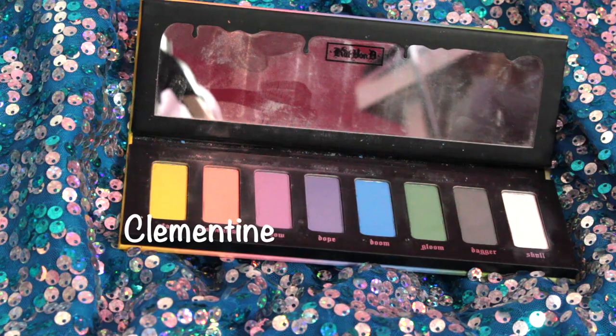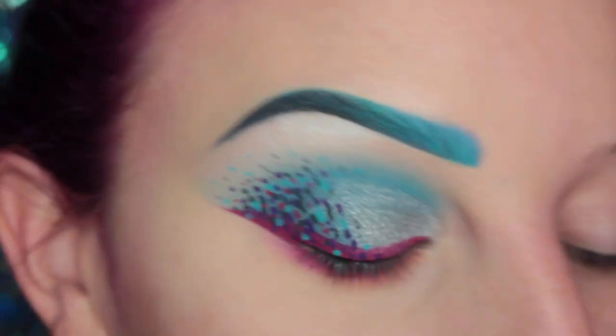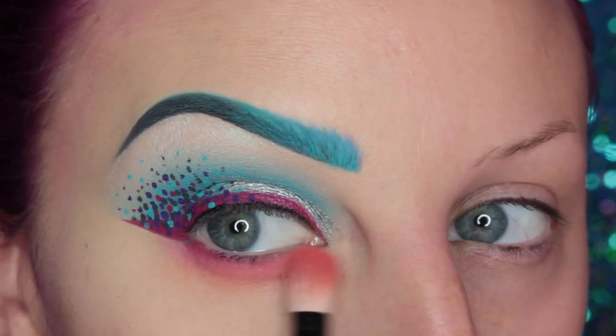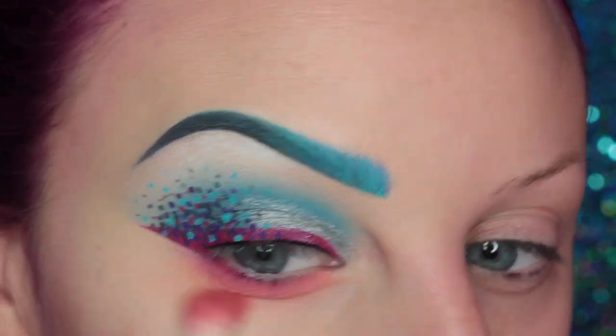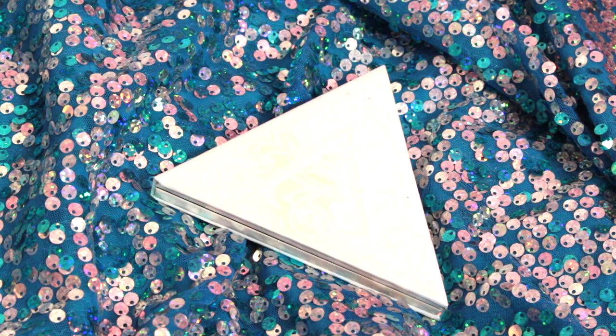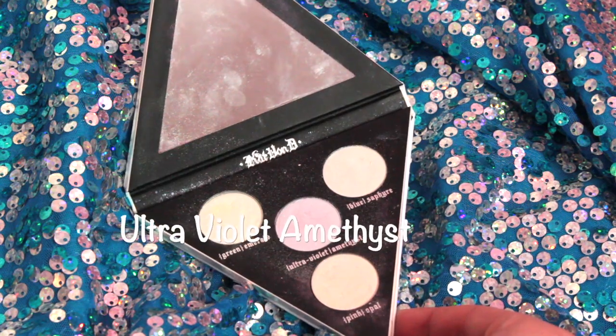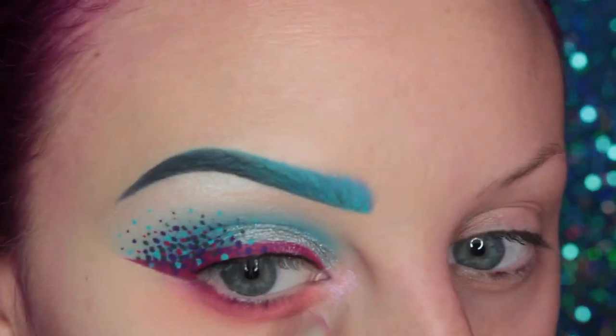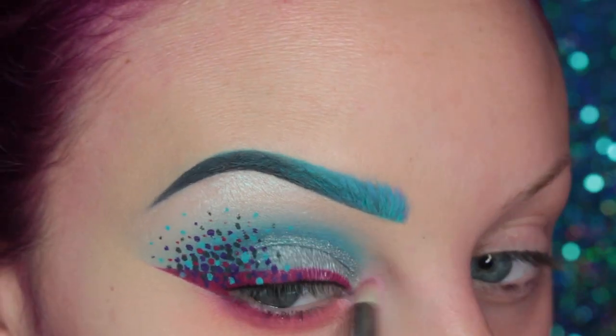Then I'm taking Clementine from the Pastel Goth Palette and I am diffusing that edge and applying it to the inner corner of my eye. Then I'm going into the Alchemist Palette and taking Ultraviolet Amethyst, applying that to my inner corner and over top of the lower lash line.